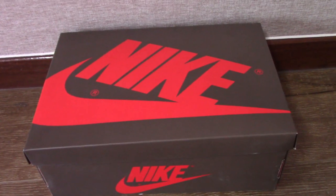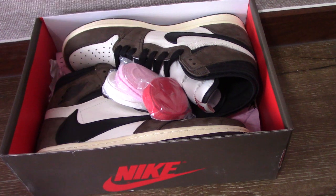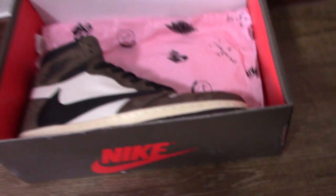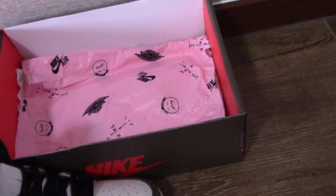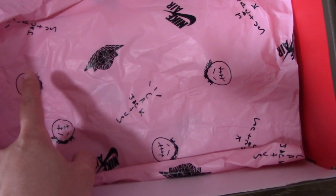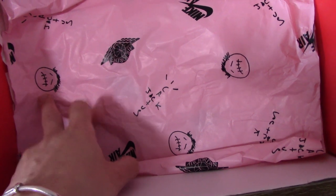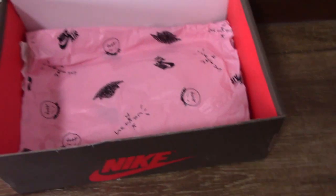This is a really hot style recently on the market — Travis Scott. So this is a little different from other Jordan 1s. You can check the tissue paper — also very good. Nike Air and the wings, and also another logo. Do you know what this means? And also the Cactus Jack. All the tissue paper is really good.